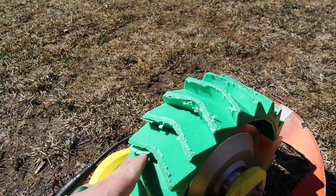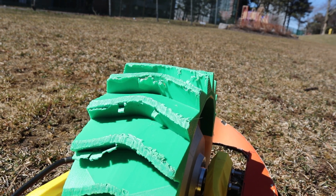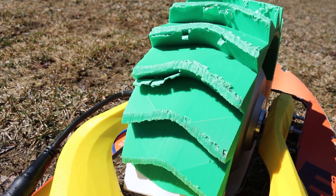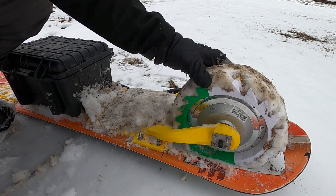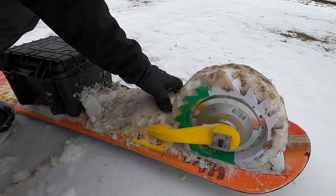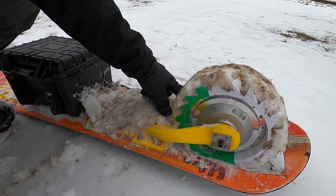The wheel segments themselves aren't that durable — they're also just run-of-the-mill ABS. A material with better layer bonding like nylon would probably fare a lot better, but for now I've found that printing ABS as hot as it'll go has reduced the amount of tread issues. The only other issue I'm having with the wheels is that in warmer conditions, when packing snow is present, it gums up the treads really bad and eventually stops the wheel from being able to turn at all.